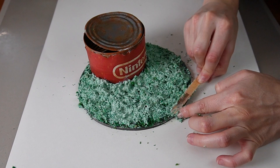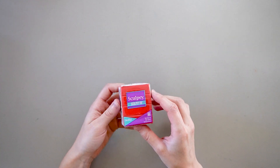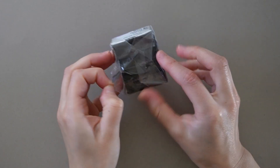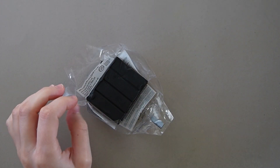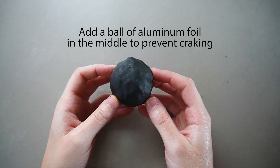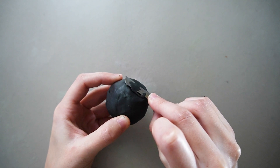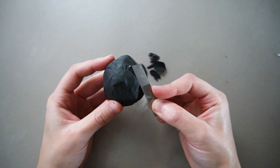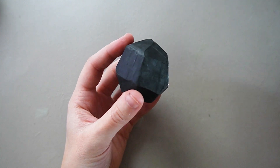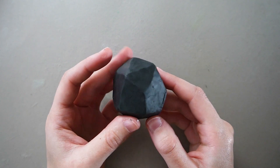While that's drying, let's start sculpting the Pikmin. I'm using Sculpey polymer clay to sculpt the Pikmin — this was my first time using it and I wanted to give it a try. Let's start with the rock Pikmin. I think rock Pikmin are the easiest to sculpt because they are literally a chunk of rock. I made a ball of black clay and used an exacto blade to slice off chunks until I achieved a decent rock Pikmin shape.